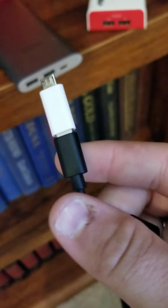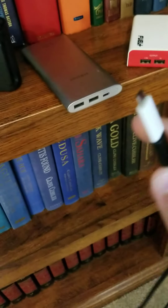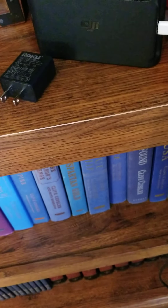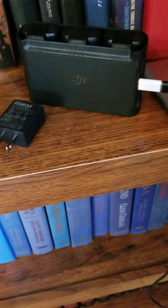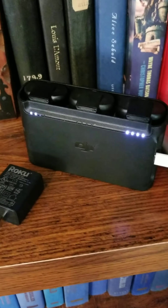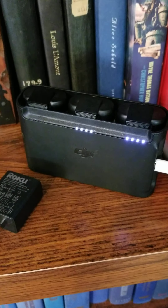I use a USB-C cable and an adapter. I'll plug this in — one battery is dead and two are fully charged. It'll go through its little figuring-out process. Look how fast it's blinking — very fast.